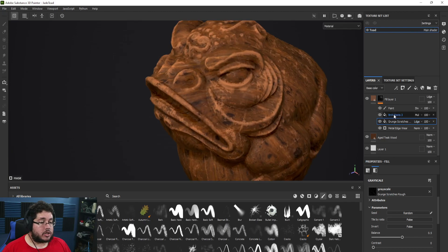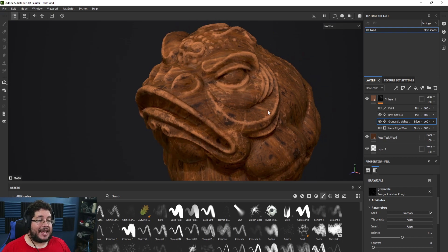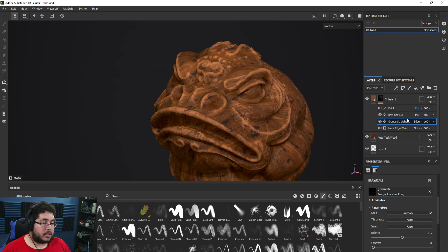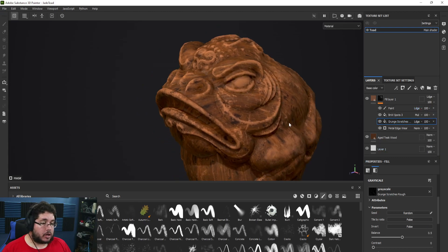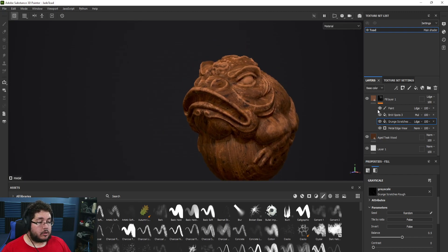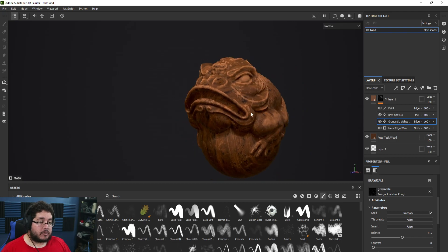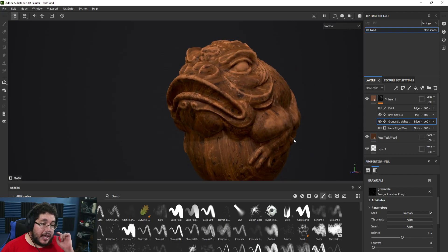Changing to Linear Dodge adds the scratch information to the metal edgewear. We still have our black and white noise spots reducing some of that effect, and we still have our paint layer. By using Multiply, Linear Dodge, and various blending modes together we can create a more interesting-looking result than just having a basic metal edgewear. You can see how we build this sort of complexity on the character in a very nice way.